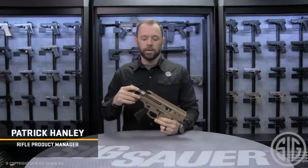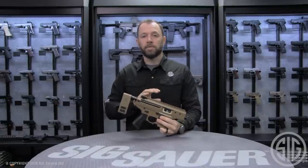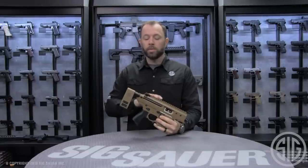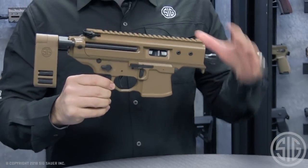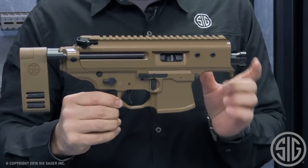Hi, I'm Patrick Hanley with Sig Sauer and I'm here today with the new Copperhead, the latest addition to the MPX family. Like its big brother, the Rattler, the MPX Copperhead was designed to be as small and narrow as possible. We went to a full monolithic upper with no hand guard that allowed us to go to a super small three and a half inch barrel on this platform.